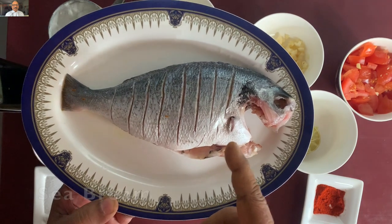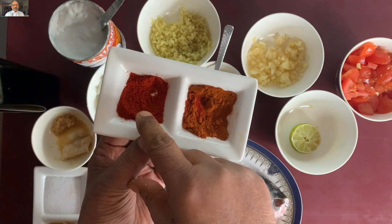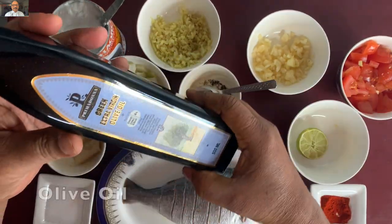The fish will be cleaned and put with orange. Fish masala, chili powder, ginger garlic paste, crushed pepper, lemon, olive oil.